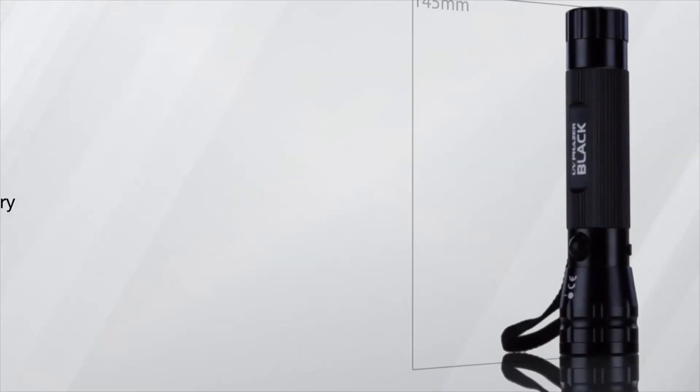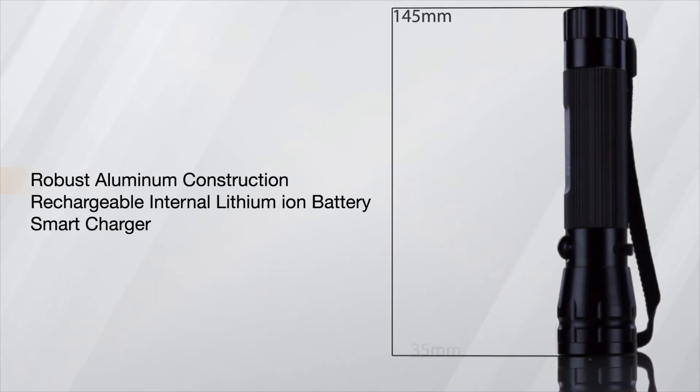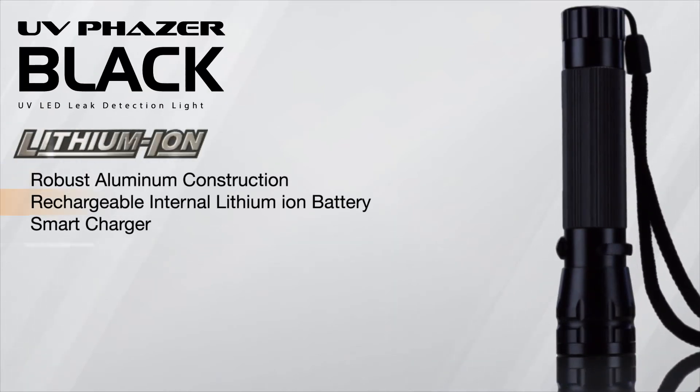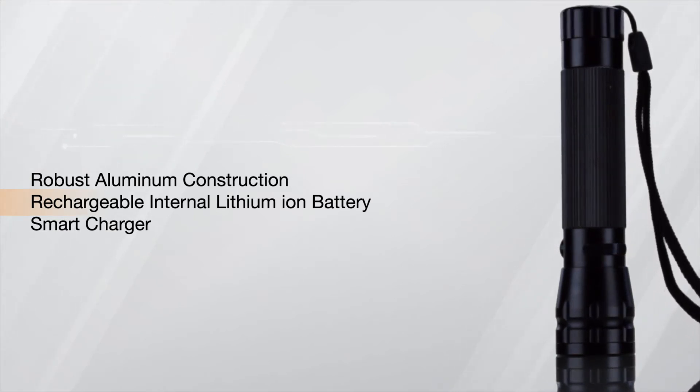Technicians will find leaks faster. A compact aluminium housing allows for access into tight spaces and stands up to years of heavy use. The rechargeable lithium ion battery will provide a constant 2 hours of use.